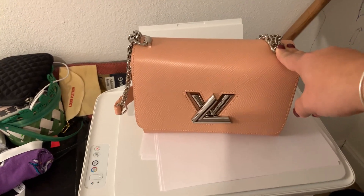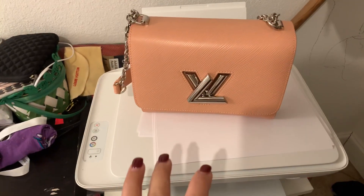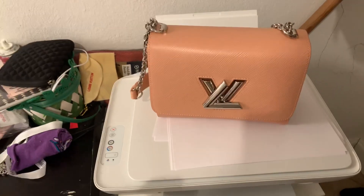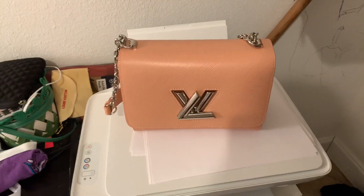I sold the Favorite and that sold really fast. My Twist also sold very fast. I will say that I might come back to this bag because I do think that for its size, it is pretty roomy.